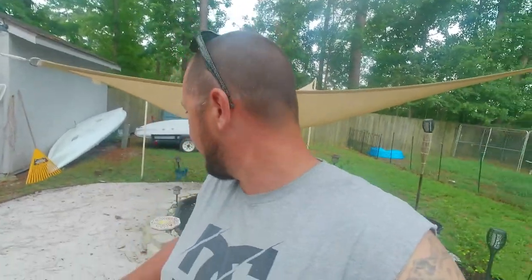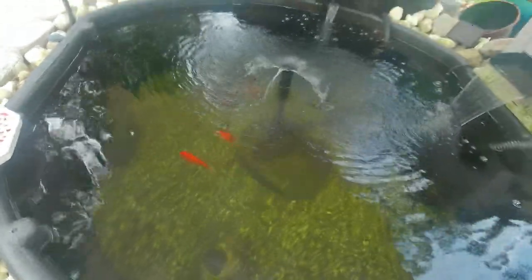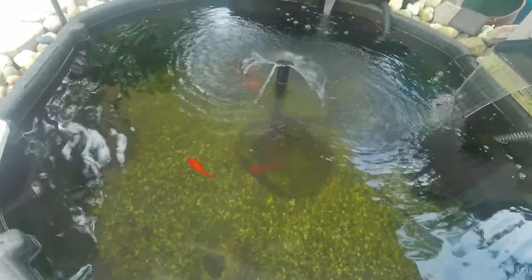Before you start watching this video, there's a couple things you need to know. First, if you haven't watched any of the pond videos, you need to stop right now and go to the playlist and start from the beginning. It's really important so you understand what's going on, because this pond is basically a story. And second, if you don't like or subscribe to my channel, you're basically saying you don't like my fish — and that's just not cool. They like you, you should like them.